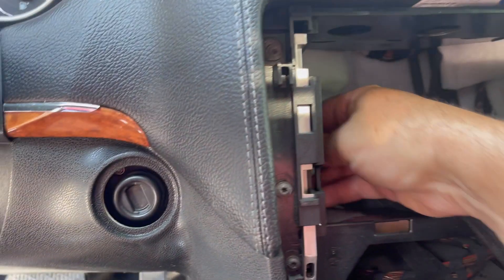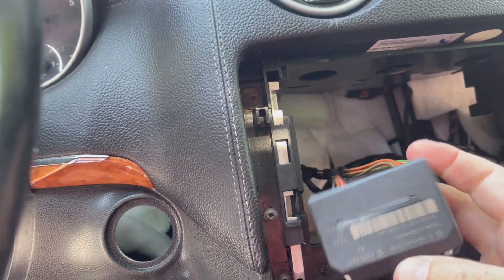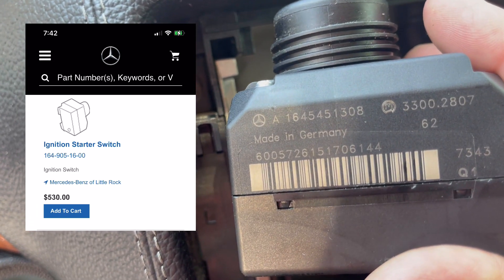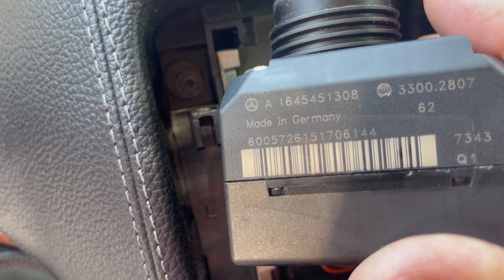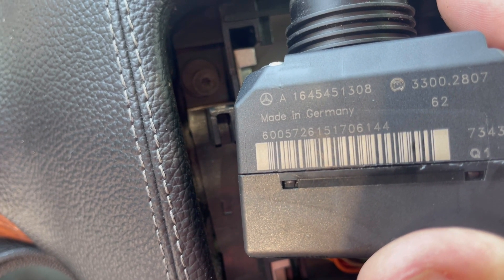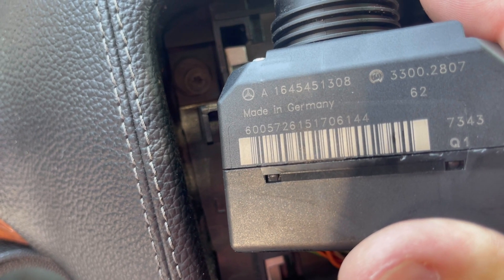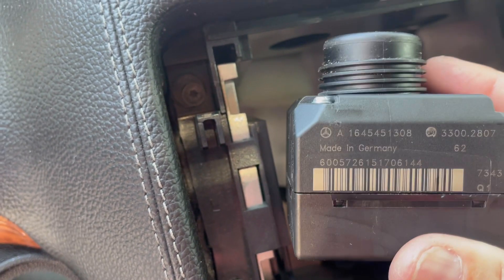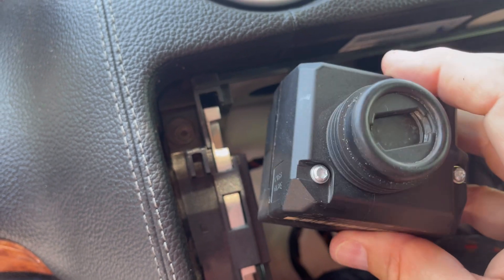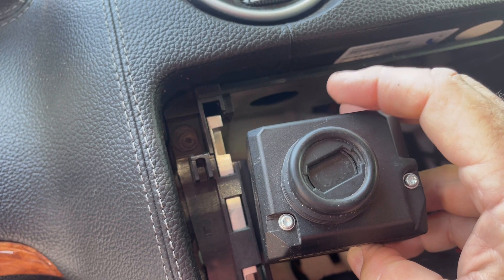Reach behind here and you've got it — this is your EIS. This is your part number, you want to take note of that: 1645451308. That's the correct number right there, so if I do have to order one, I know the number. If this goes bad, cha-ching — very expensive, and then you've got to take the car to the dealer.